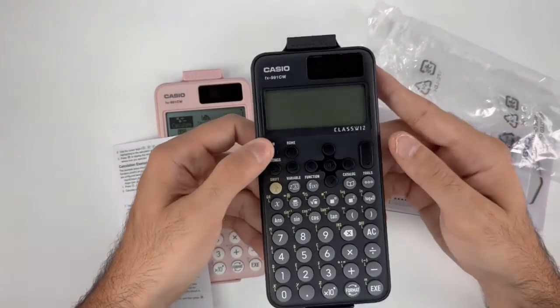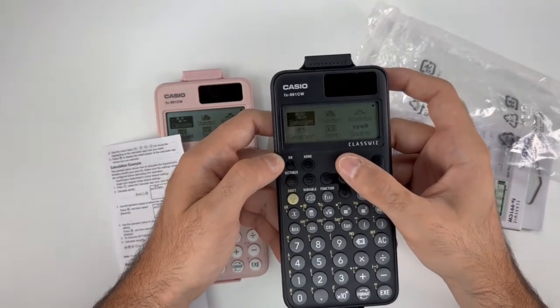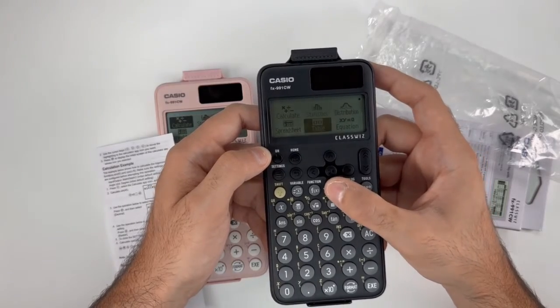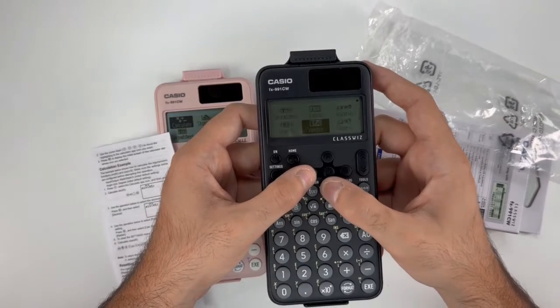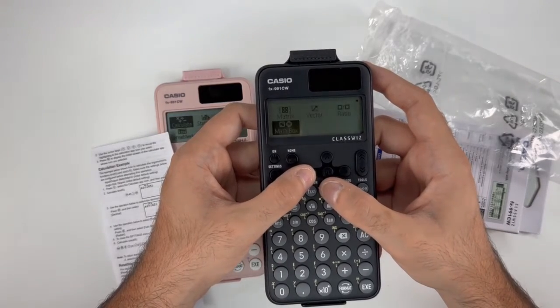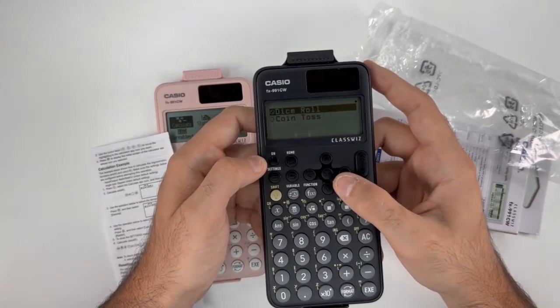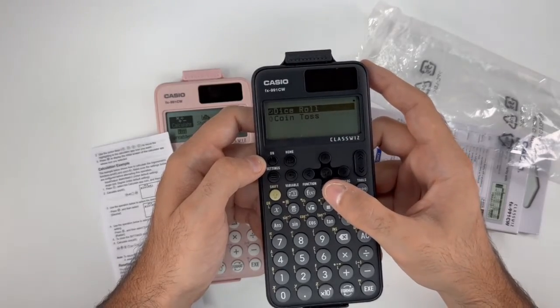Turning on the calculator, we can see it has a lot of functions and application icons like the calculate, the statistics, the table, the spreadsheet, inequality, complex number, and the new math box feature. This feature specifically deals with dice, coins, and coin tosses for probability simulations.